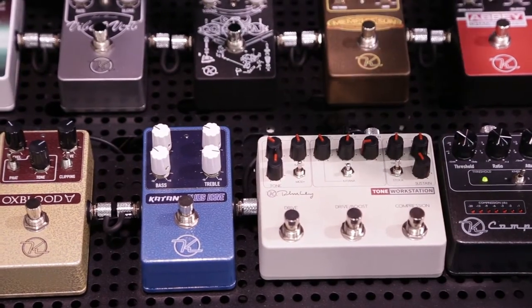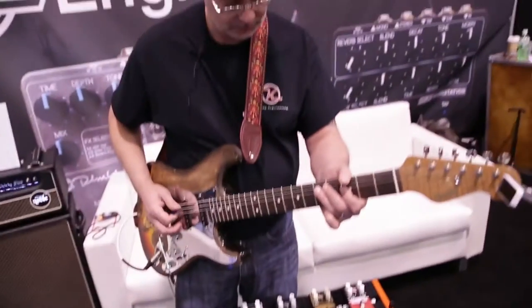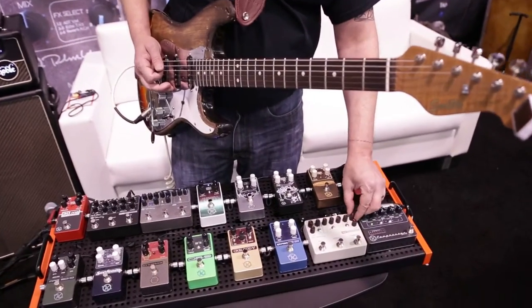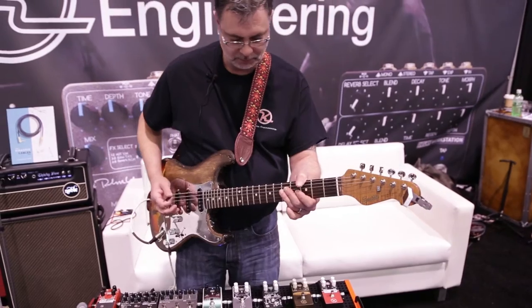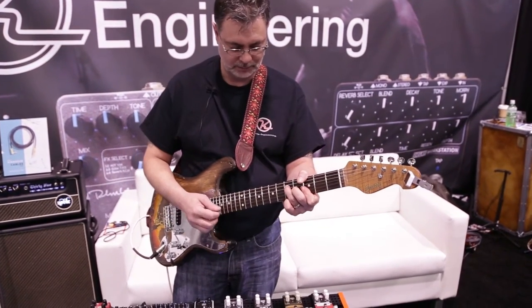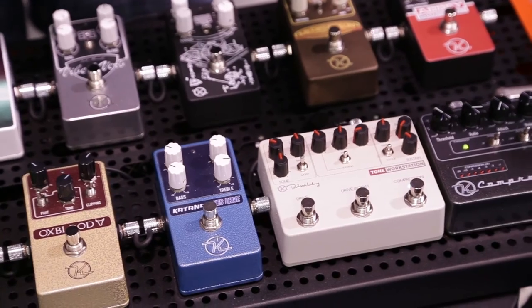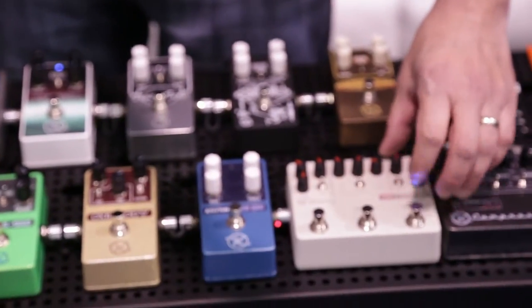So here's the compressor — it offers some new sounds. Here's just a single coil. As you blend in, you capture a lot of the treble that's lost. Without that treble boost and blend, you get a lot lost in the compression. So there you go for that.